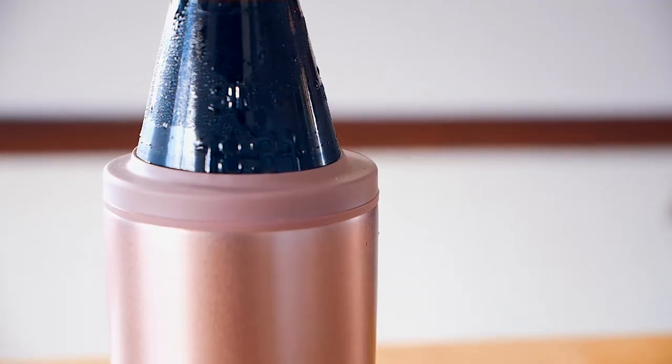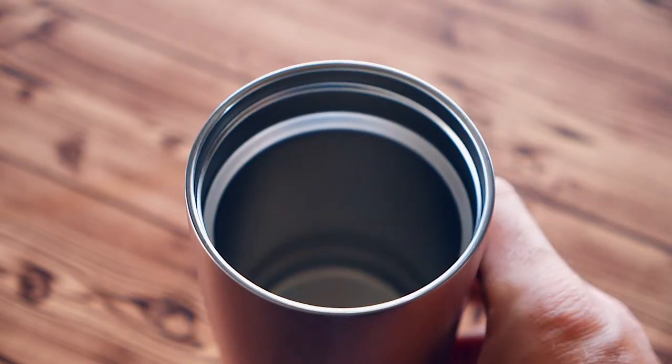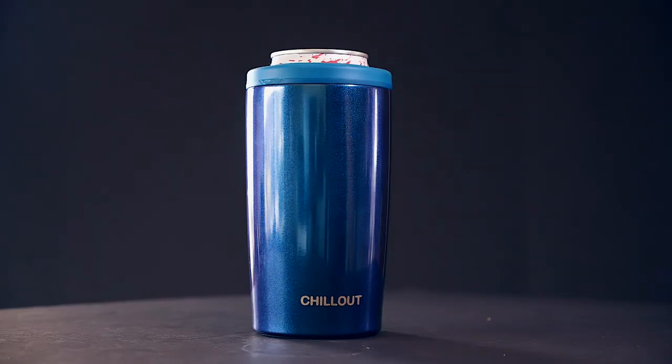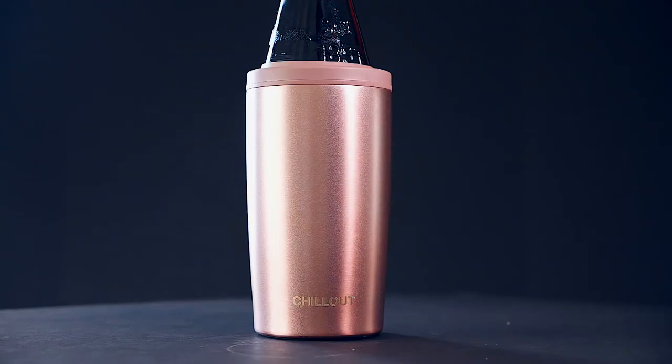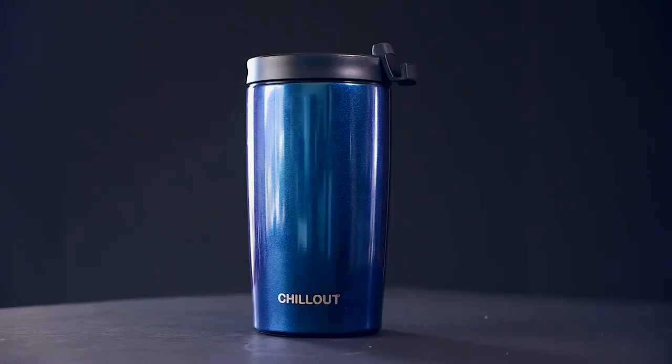Made of high-quality food-grade stainless steel, the interior is built with sweat-free technology, which keeps the chill off your hands and condensation off all surfaces. The outside is made with a durable scuff-proof finish to be just as stylish as it is functional.